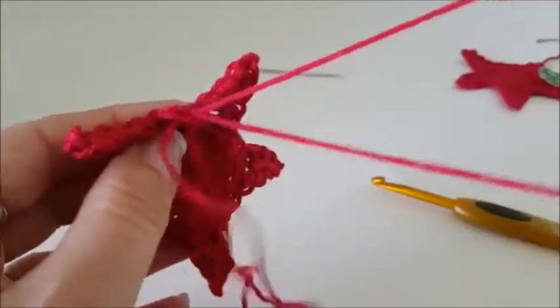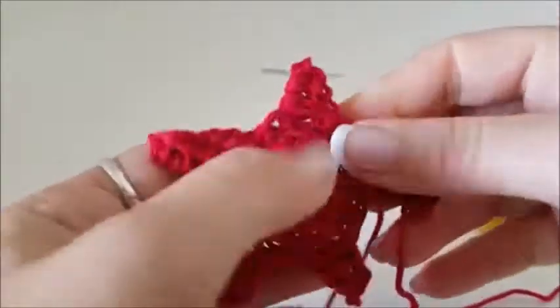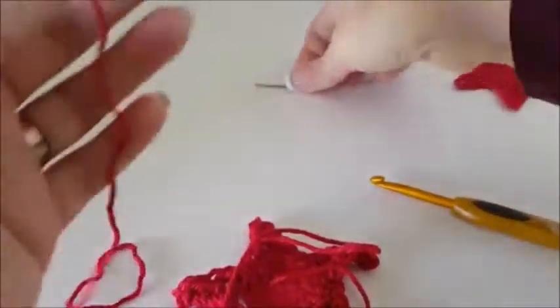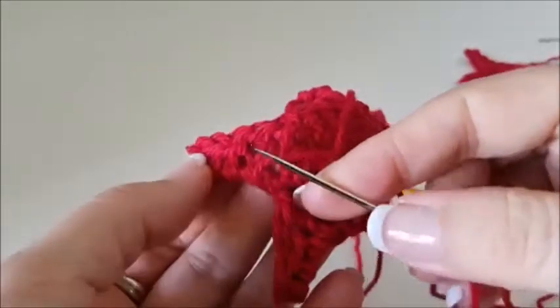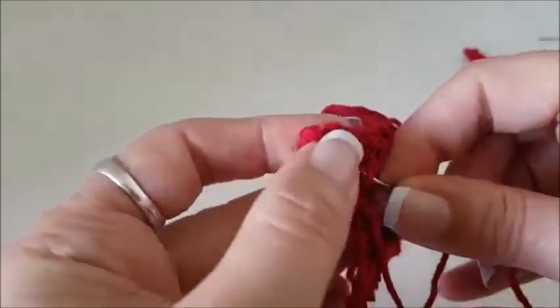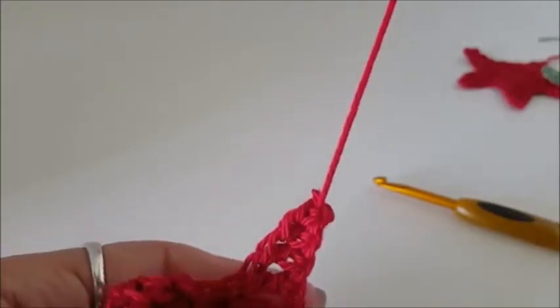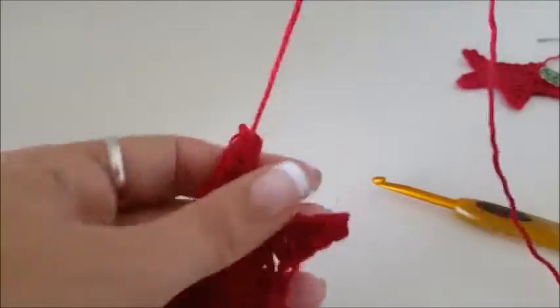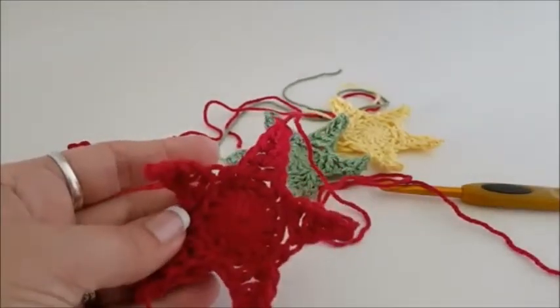Poke it through our end — get that center one out of the way — pull tight. I'll move that magic circle end in shortly, but first let's deal with this end. Thread your yarn needle. We're on the back, obviously, and we're going to work up through the back of the stitches here, and up through into the top of our point. Pull that up gently. And there you go — you've got a hanging star, just like this. All you need to do is weave in your center for your magic circle, and you're all done.